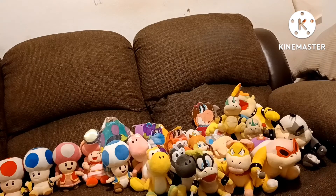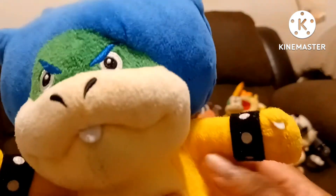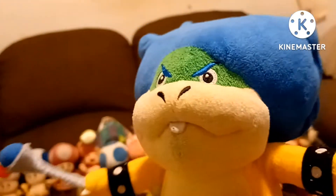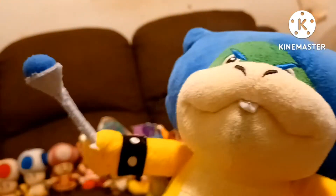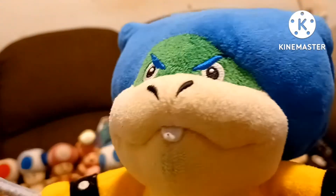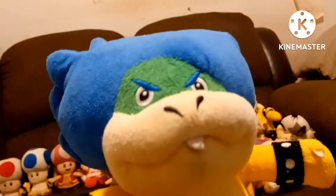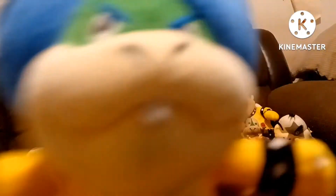And the last Koopaling we got is everyone's most favorite — Ludwig Von Koopa. This is Ludwig Von Koopa — he's actually an all-official Koopaling plush I got a long time ago. I'm very glad I got Ludwig. Funny story — a long time ago I couldn't stand Ludwig because I watched the cartoon, where his name was Kooky. I couldn't stand him. But now I like him — he's not my favorite because Lemmy is my favorite, but he is cool. Ludwig Von Koopa — he's a really cool plush that I got, and I'm very glad I got him.